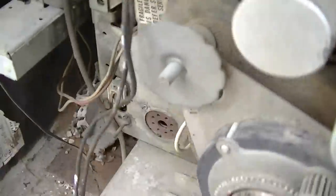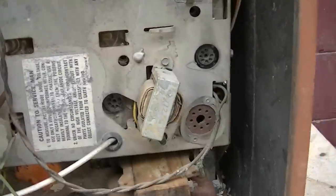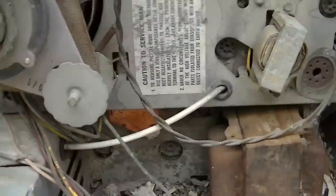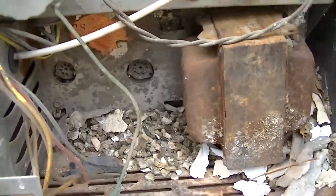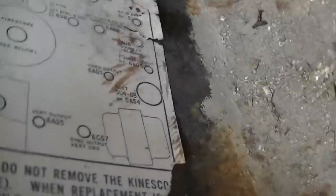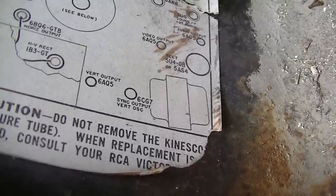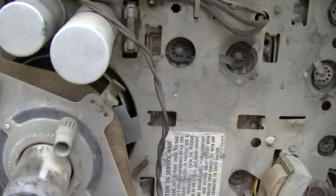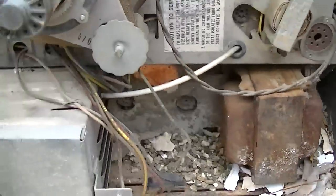I do have the factory service manual on this, not that I'm going to go that deep. The light bulb is missing there. What I'd like to do today is just bring it up on the Variac with nothing in it, and then maybe put the 5U4 in and see what happens. The 5U4 goes here, and that'll give us an idea if our filters are shorted. Let's just get into the action.